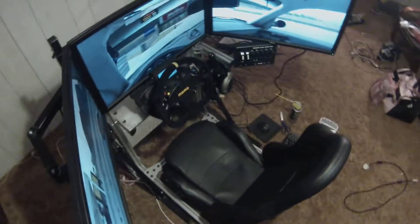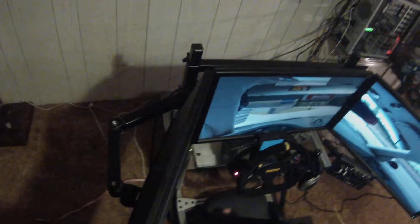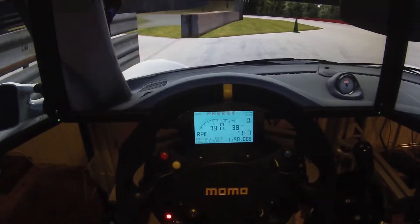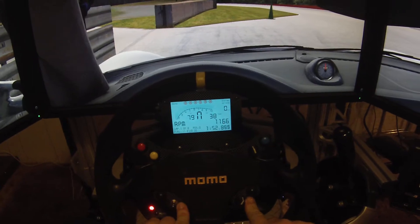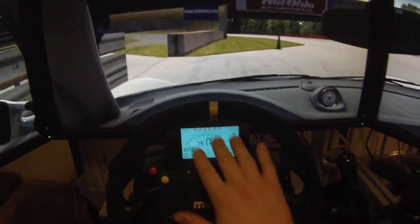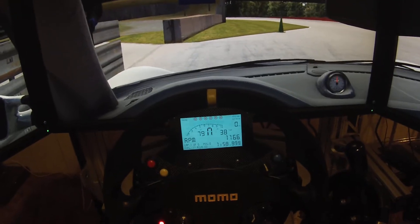Coming over to the cockpit. Unfortunately it is like a race car where it's hard as hell to get in and out of. Now we're in the cockpit. The steering wheel right here is a Momo Mod 30. The plate is by Sam Maxwell — it's a custom plate. The paddle shifter is all that. The MoTeX screen is by Z1.